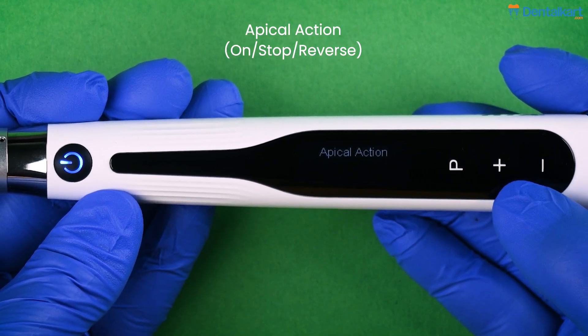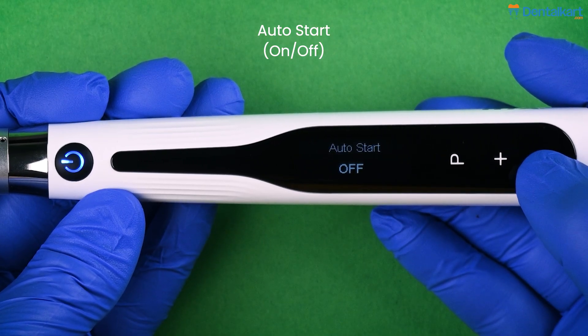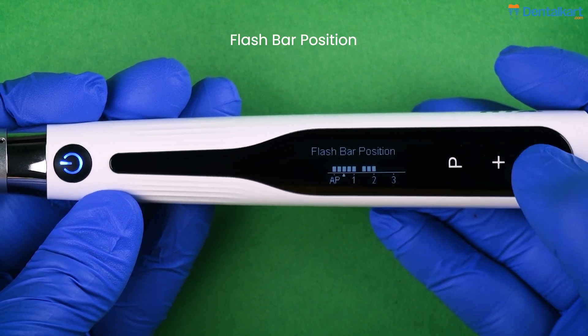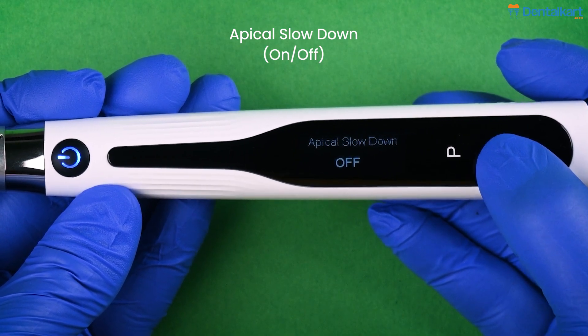Next we have apex collection settings with 3 options for stop and reverse. Press the setting key to select auto start, which can be turned off or on. Press the setting button to set the flash bar option — it is the reference point where apex actions like apex slowdown are triggered. Lastly, apex slowdown can be turned off or on.